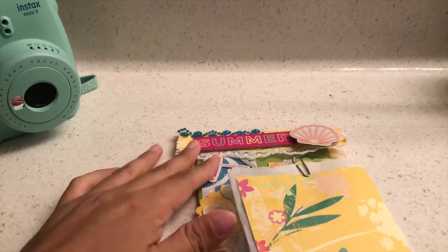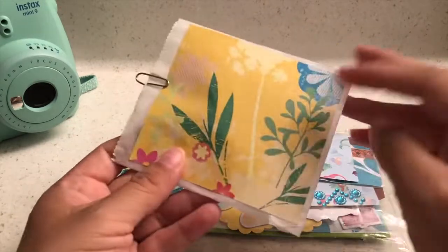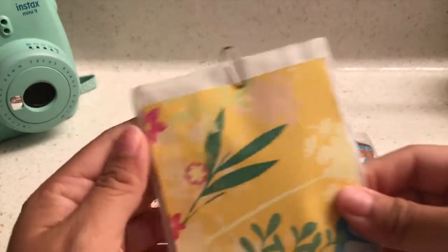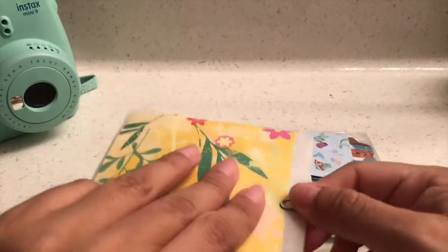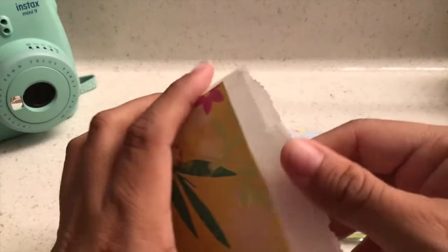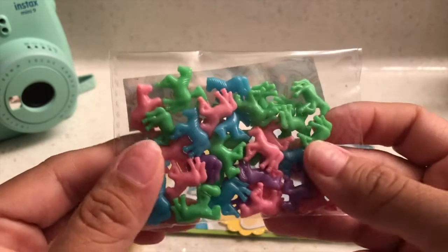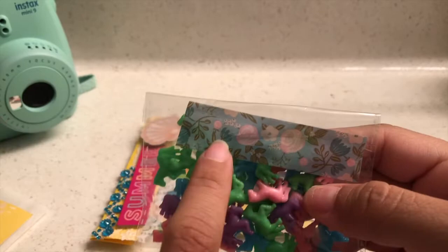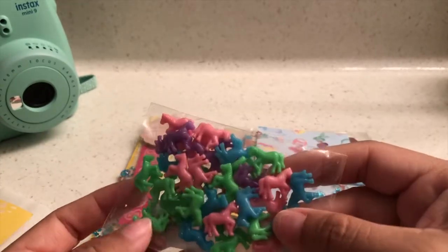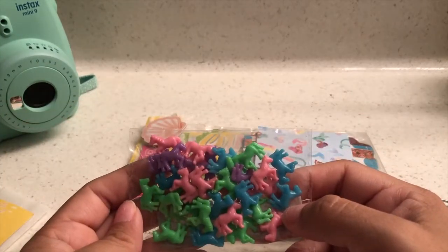Oh my goodness, I already see summer and the bright colors! She sent some goodies. She glued this paper right here on this wax bag — very creative. And she sent me these cute unicorns, these are so cute! And I love this washi tape. She knows I like flowers, so these are so so cute.